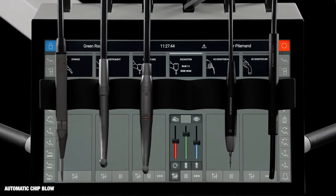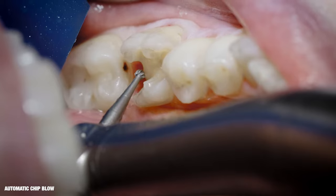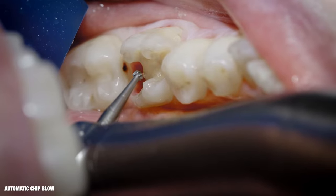The excavation preset also enables the automatic chip blow function. When the instrument stops, an air blow automatically dries the work area. This gives a constant clear eyesight without changing to or from the syringe.